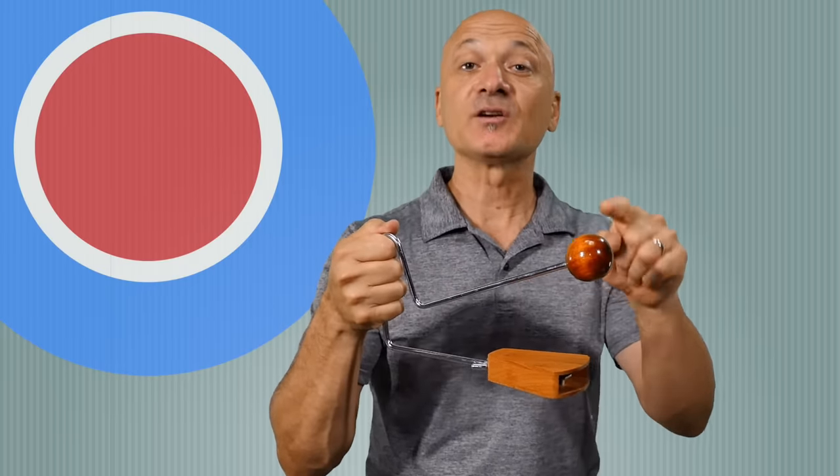What you're going to do is hold it like this on this side. Have the ball facing up, and then you're going to strike the ball — and the teeth rattle.